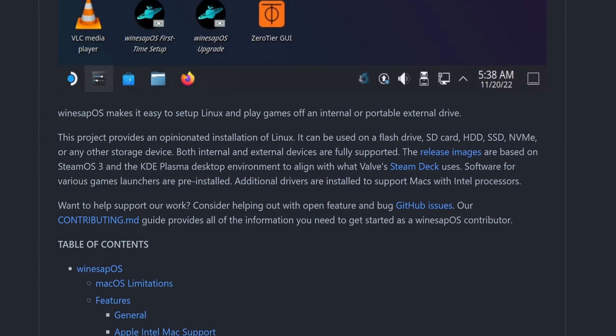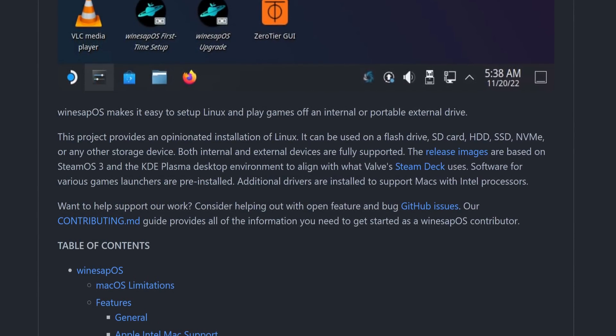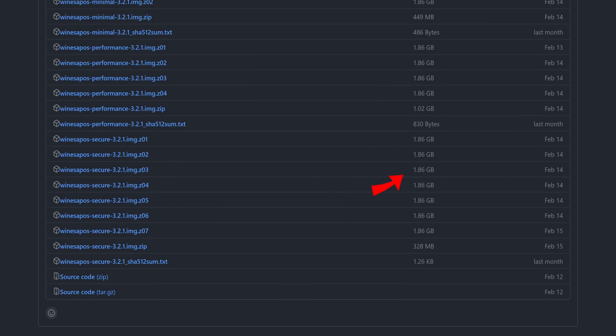Additional drivers are installed to support Macs with Intel processors. WineSapOS can be run from a USB drive, and it can be installed and used from internal storage. It can run on Intel Macs, your desktop PC, and even a hacked PS4. It's also enormous — the minimal image is four gigabytes, and the biggest version is 13 gigabytes, though that's not for nothing since it comes with preloaded applications and tons of other stuff. WineSapOS has some fairly good documentation and much wider hardware support, though it's still not perfect.